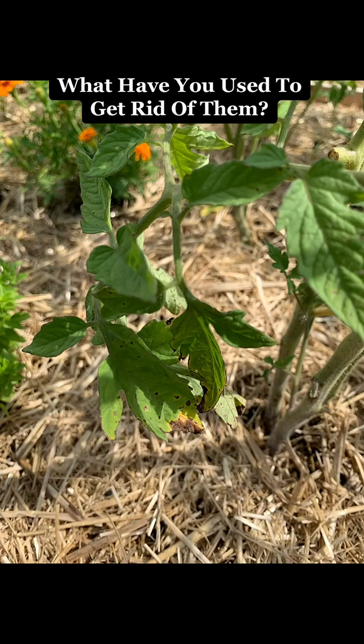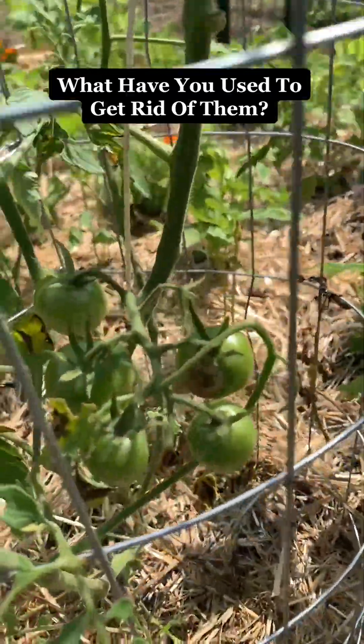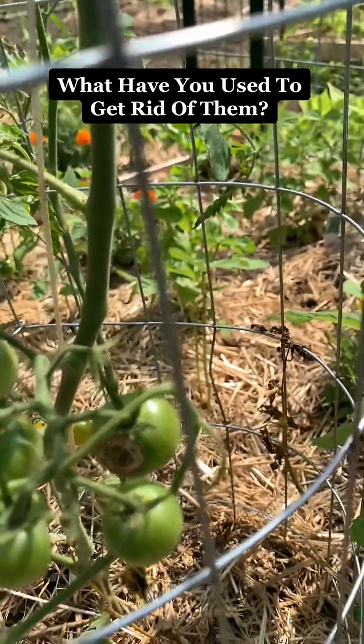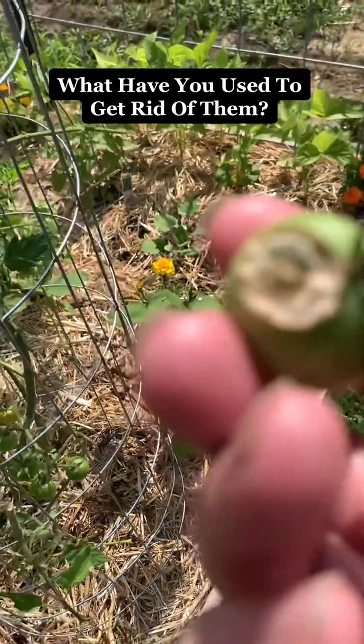It is destroying the leaves. That one tomato plant looks terrible. I have scoured and looked, but they could be hiding in the straw underneath, I suppose. There's a damaged tomato there — that's the only one I have found so far, but that tomato plant is about toast.